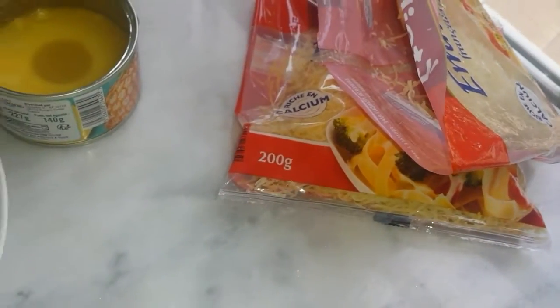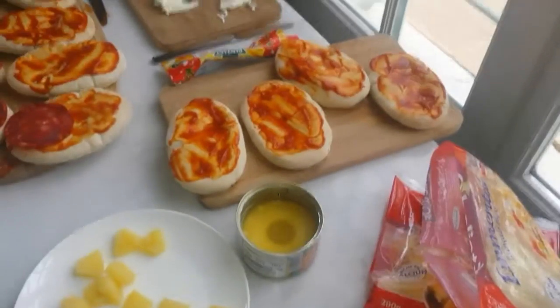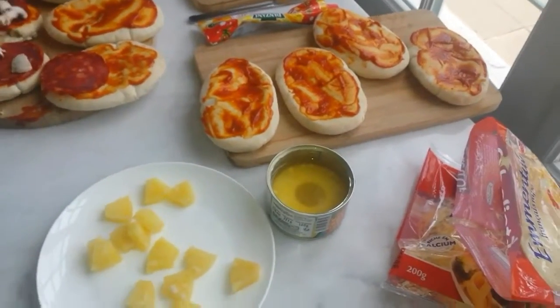But you must remember to put your cheese on last. Or you could do it double layered — two layers of cheese. Sounds nice, I might try that.